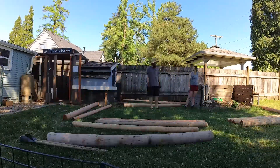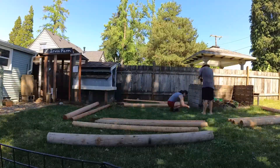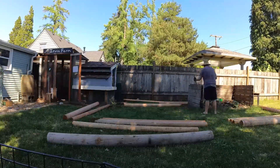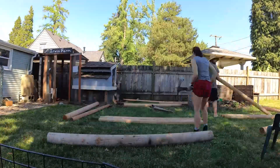This is a video of us building a new chicken run. We decided that our ladies needed a little bit more room when we weren't able to be around or when it wasn't safe for them to be out on their own.